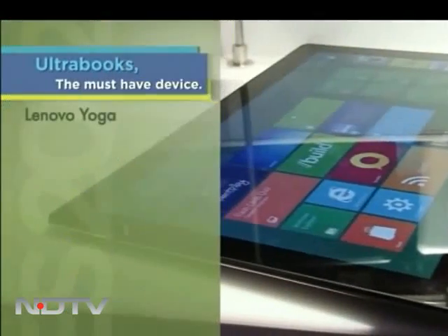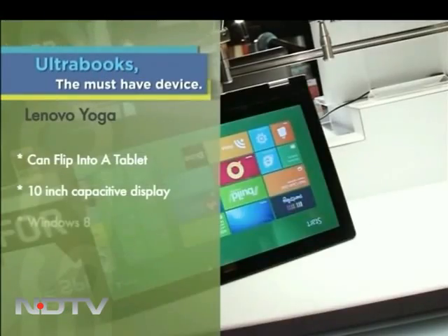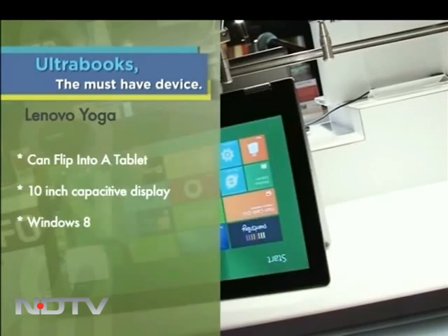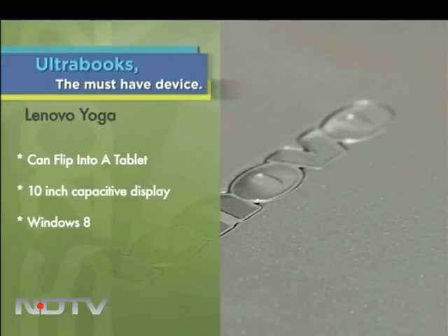So this is Yoga. There is a reason behind this snazzy name. The party trick here is that the Yoga screen can rotate completely backwards to turn into a full touchscreen tablet. In other words, an Ultrabook matched together with a tablet.